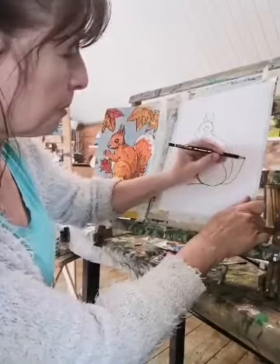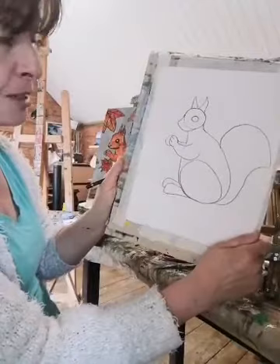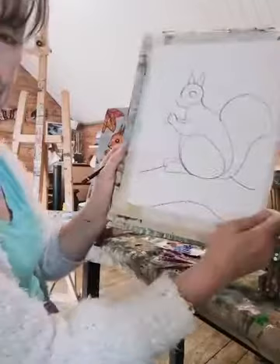Now we have his tail. You can bring it up and around like that, and then do another big loop around like that — and there we have him really. That's nearly more or less our squirrel drawn. Then we're going to put a branch underneath him because he's sitting on a tree, so I'm just going to put a line here like this and a little bit of a shape like that.